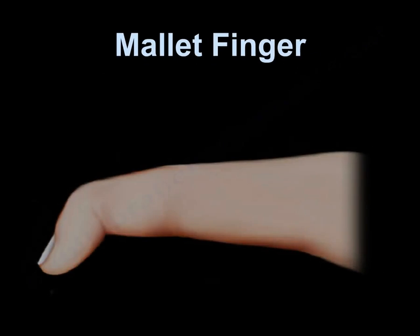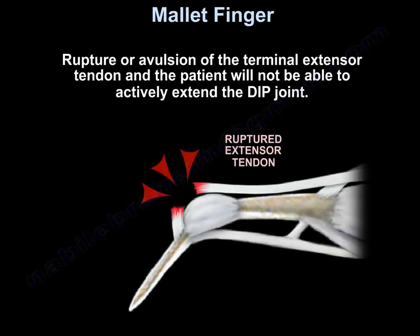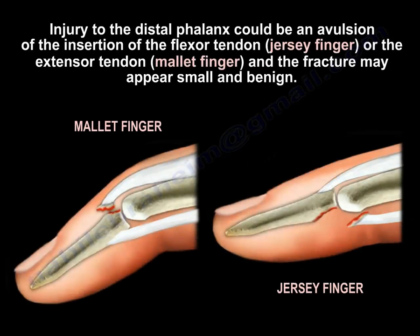Mallet finger involves rupture or avulsion of the terminal extensor tendon, and the patient will not be able to actively extend the DIP joint. Injury to the distal phalanx could be an avulsion of the insertion of the flexor or the extensor tendon, and the fracture may appear small and benign.